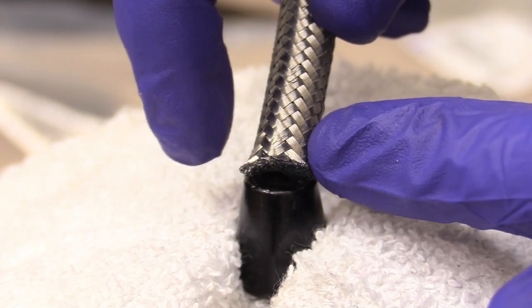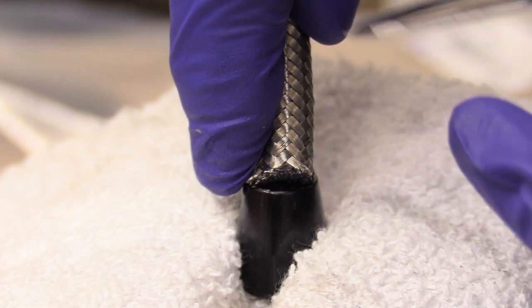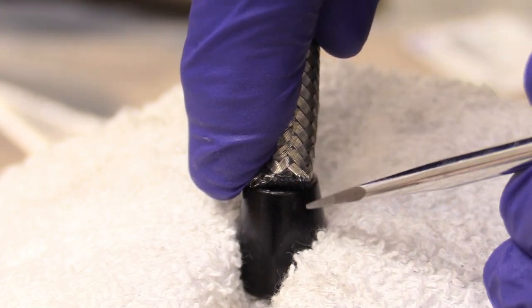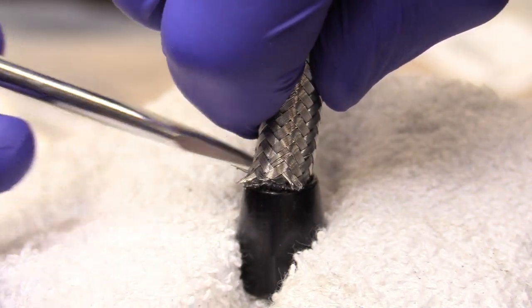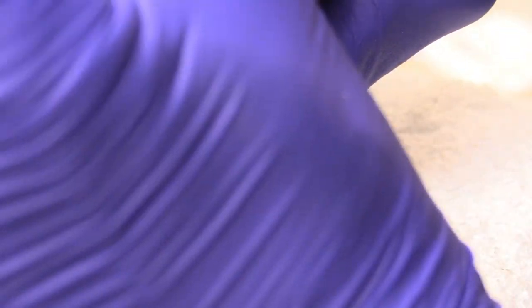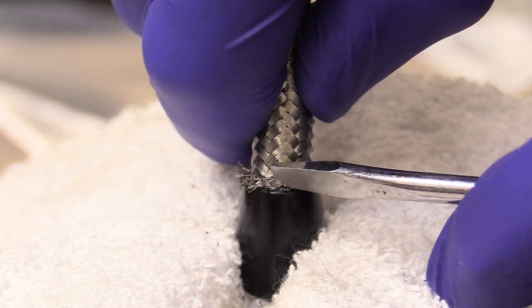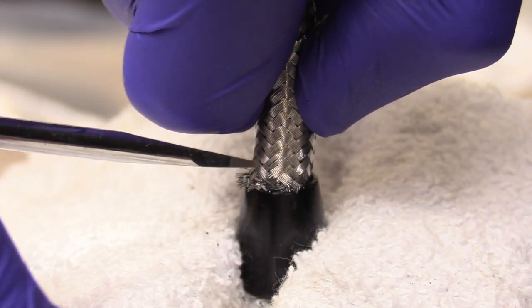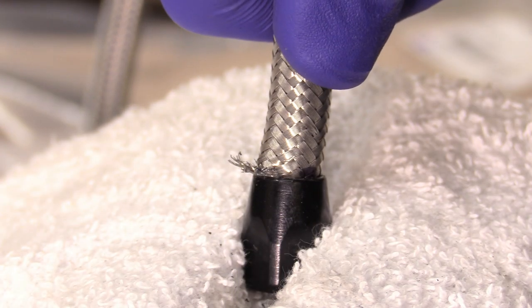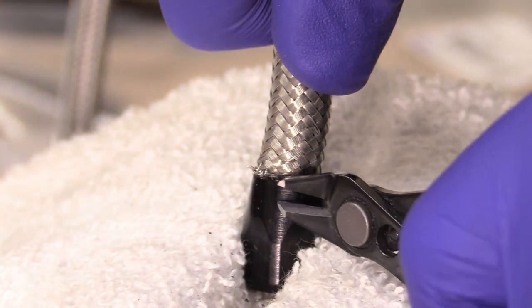Now we're going to walk the tube into the fitting — this is going to be a little tedious. It really helps to get a nice flathead screwdriver in there and cram the braid into the fitting, going around in a circle until it seats properly. You might find it easier to twist as you go. The fitting will not work if any braids are sticking out, so the braids are really working against you here. Any frays sticking out can be trimmed with flush cuts.